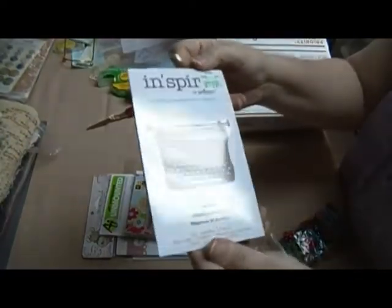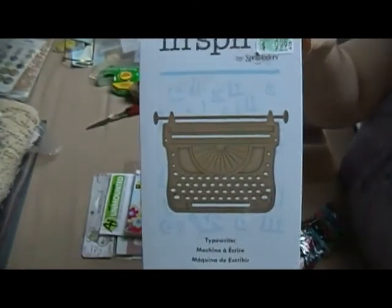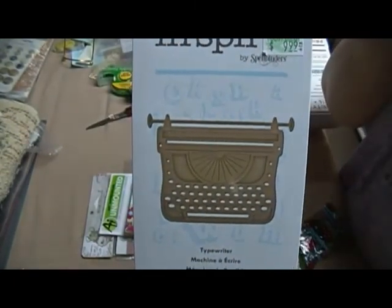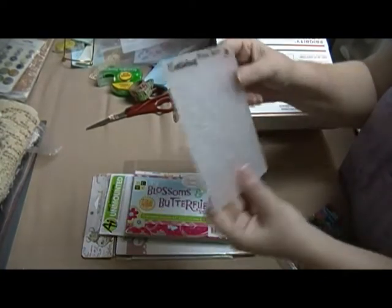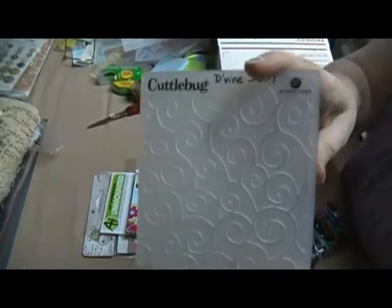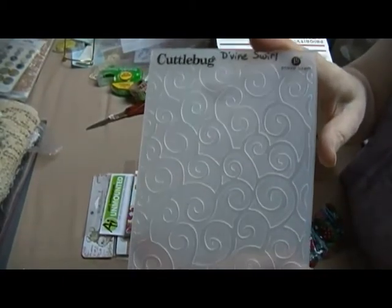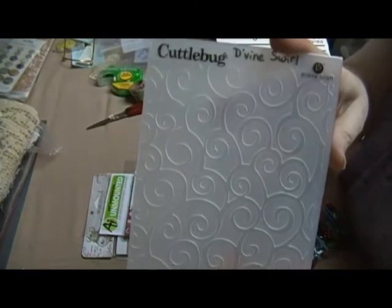And then this — Spellbinders die typewriter. And then my Cuddlebug Divine Swirl. I just got so many other swirly ones, I just don't need all of them. So here's this one.